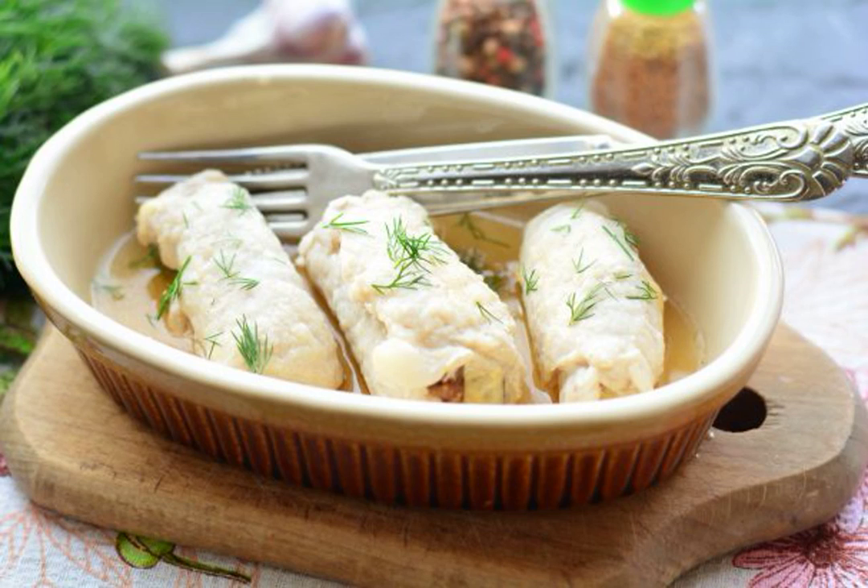Prepare delicious and hearty Khrushaniki with prunes for a family dinner or a festive lunch. Fragrant meat with prunes will always be appropriate at your table.